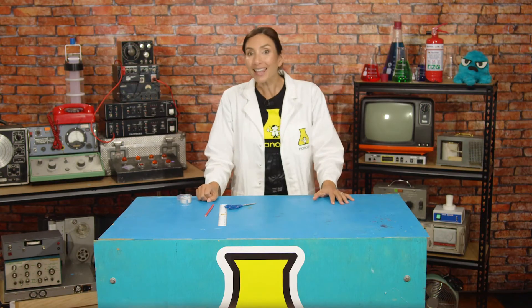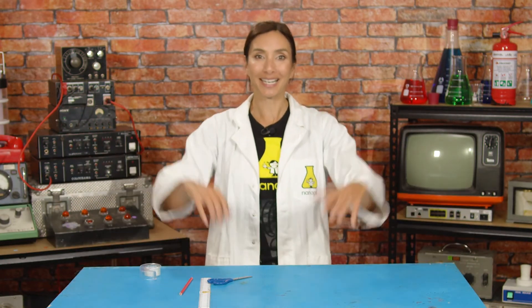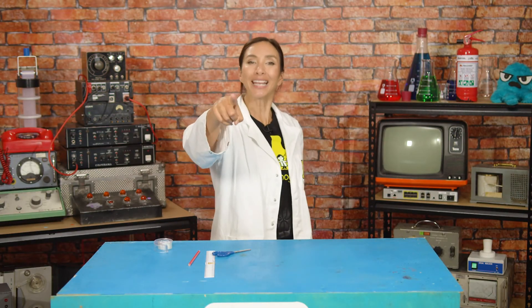I don't think I'm gonna be flying through the air like a superhero anytime soon, but I hope you've enjoyed our week together and we've made some really cool flight experiments. Please share them with us — we would love to see them. Next week we're gonna be exploring a whole new superpower: the superpower of sound. I will see you next week!